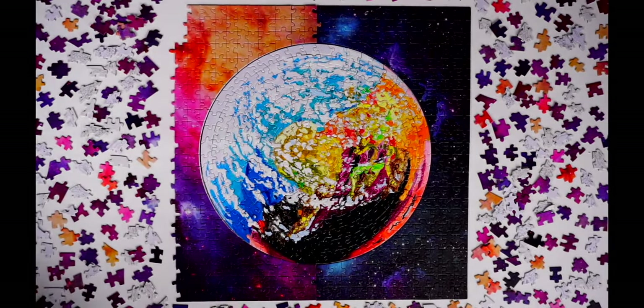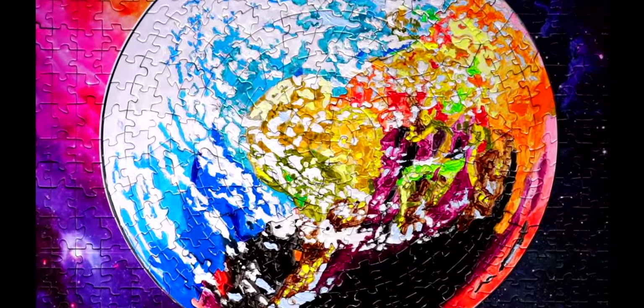We would also love to see how your amazing artwork turned out. I hope I can see you again for another painting tutorial. Goodbye!